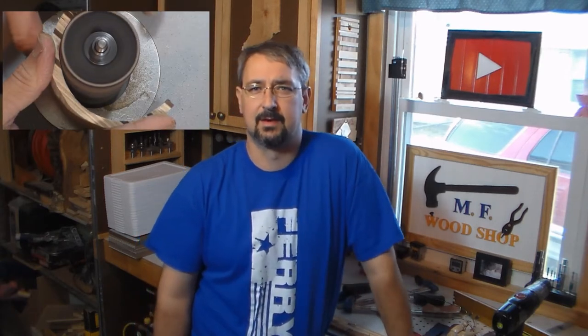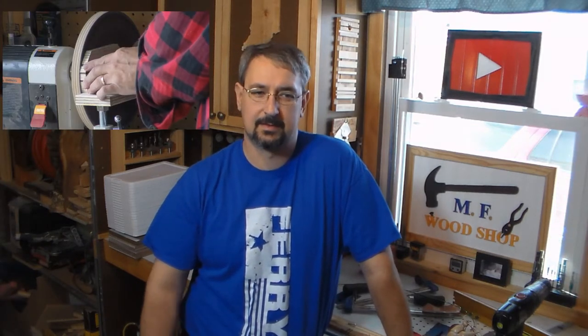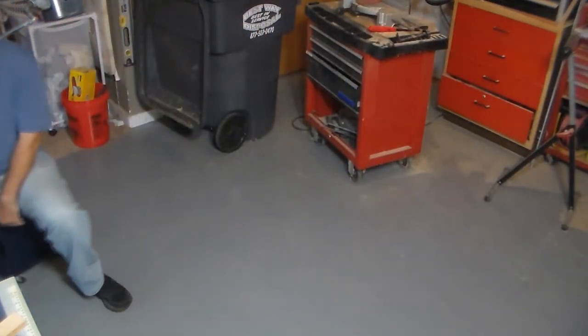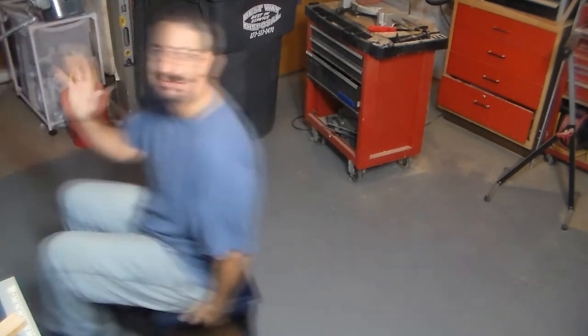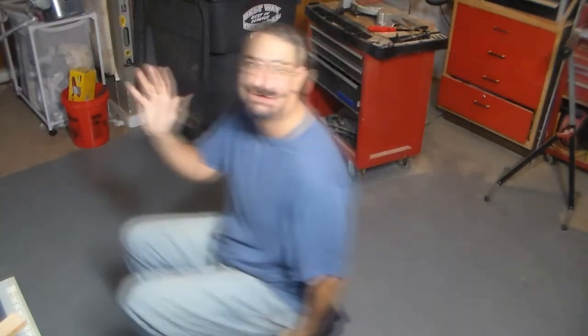I also did a bandsaw box and gave that to my mom. It just so happened Nick Ferry did a bandsaw box that same day — that was not intended but kind of worked out well. And my shop stool — I've only used that thing once. I thought I'd use it a little bit more, but it's over there and it still works. I think that was just to roll across the floor for a little video thing.